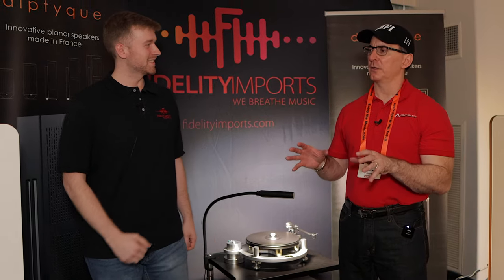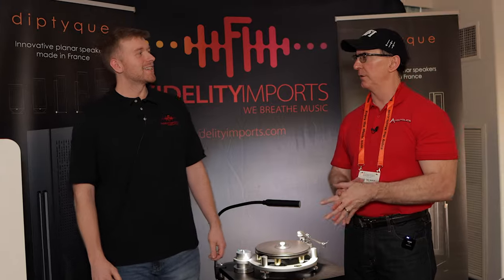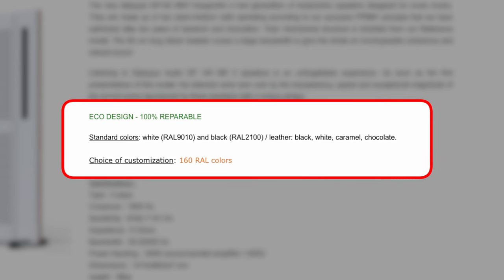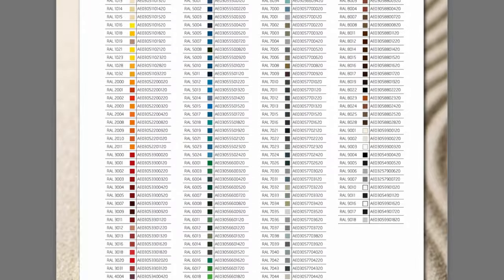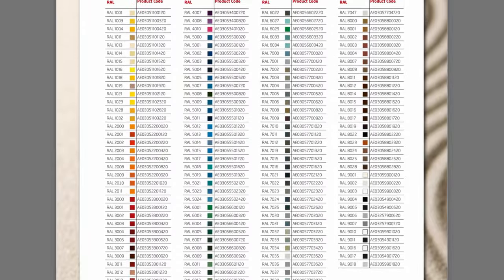What color options do you offer? These are kind of an off-white. What we regularly keep in stock is black and white. But if you're willing to wait for hand production at the facility in France and transport to the United States, you can get over 160 different color options for the chassis, and just about any color banding that you would like.